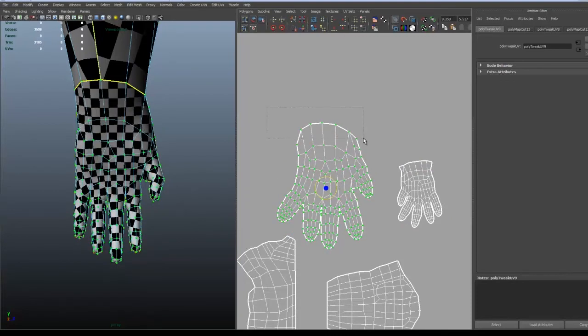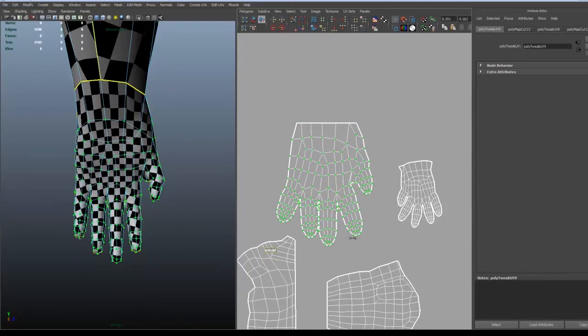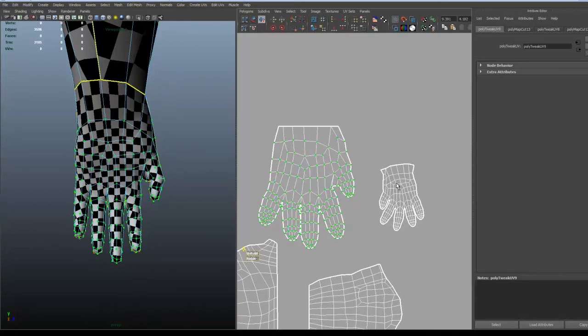Here I thought maybe it's probably better to have a straight edge. And it's the same process as the legs and the arm, so we just keep doing what we were doing before.